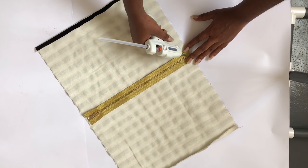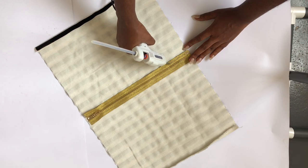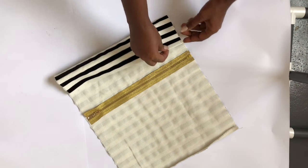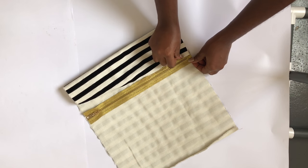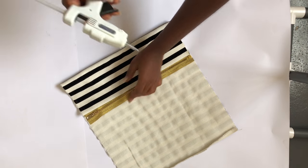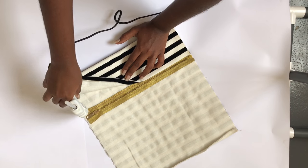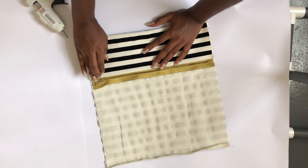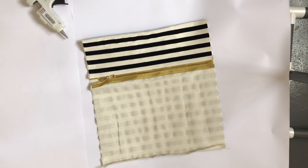Then you take your glue gun and just attach it as I'm doing. I folded the ends of the fabric because I wanted it to look very neat when we glue it to the zipper.